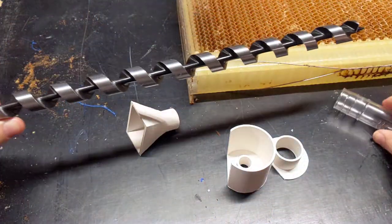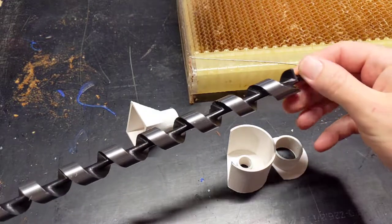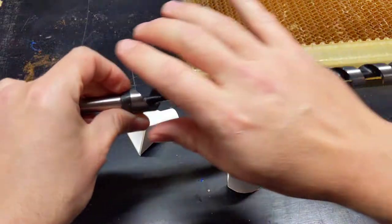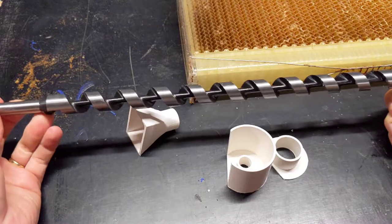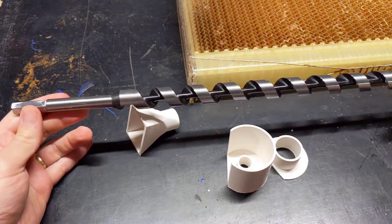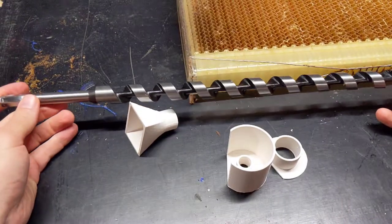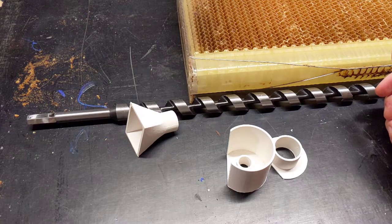This auger came from the factory really sharp — the sides of the flutes are really sharp and the tip is obviously sharp, and the cutting edges. So I'm going to pop it on the lathe with some sandpaper and break all the sharp edges, clean off the paint, clean off all the oil, and generally make it safe for short-term food contact. The rest of the ABS parts are also food safe and dishwashable.